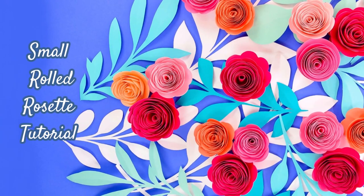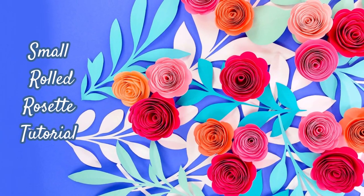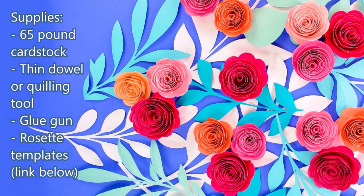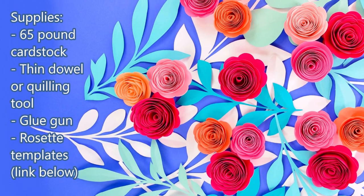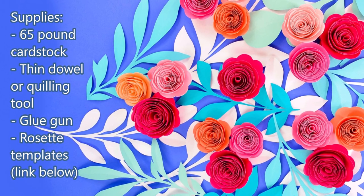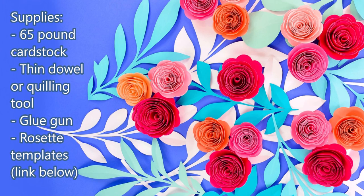Hey everyone! Today we're going to be making these small rolled rosette paper flowers. The supplies you're gonna need are 65 pound cardstock, a thin dowel or quilling tool to roll the flower up, a glue gun, and the rosette templates, which I have linked below in the description of this video.